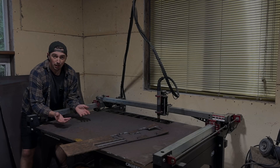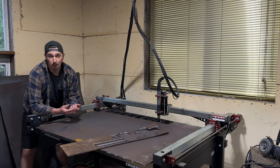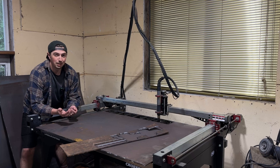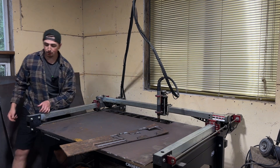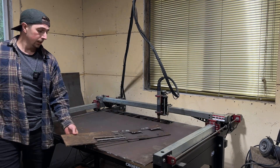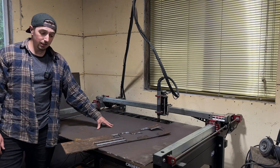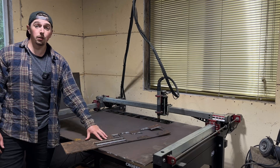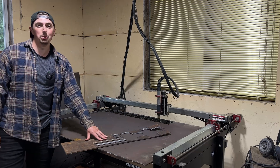Since we've got the CNC plasma table, I want to put a bit of a unique twist on this axle truss. I figured it'd be cool to put in the DNS fabrication name on the truss itself. I've had a few issues cutting fonts before in previous designs, so I've got a piece of quarter inch steel here that I'm going to use for just doing a test run. I'm going to run a quick design pattern to see how the font looks, and if everything looks great we'll load everything up and cut out the proper truss.